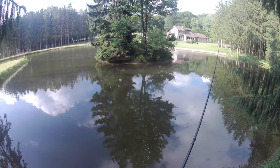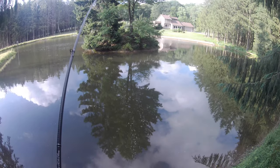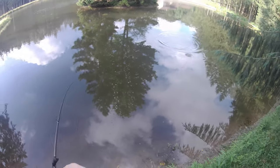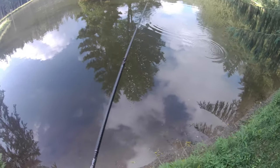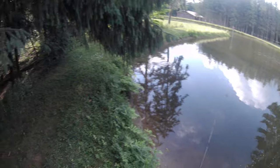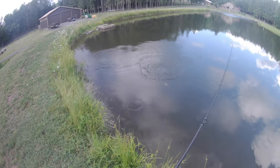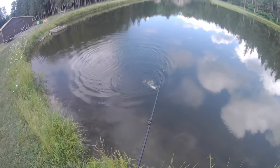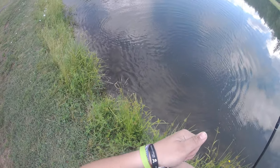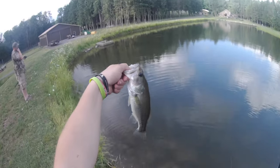Oh no — oh yes! Got a fish! Yeah, you lose tension on them and they spit those hooks easy. Keep the tension on them. Might be looking for a bigger meal — another little guy.